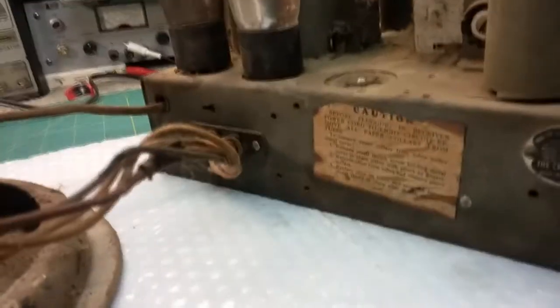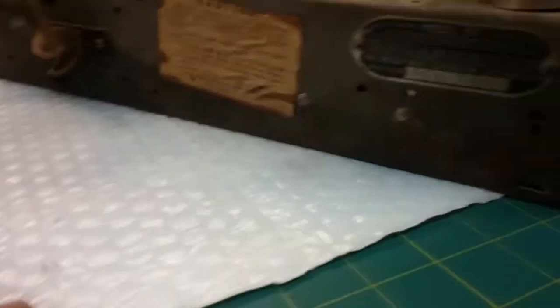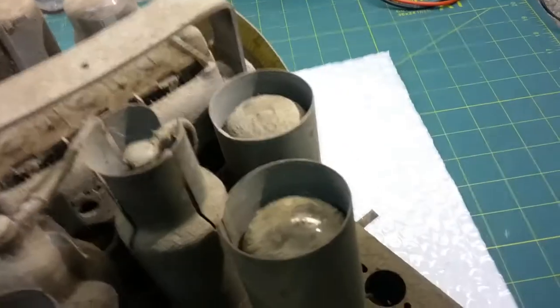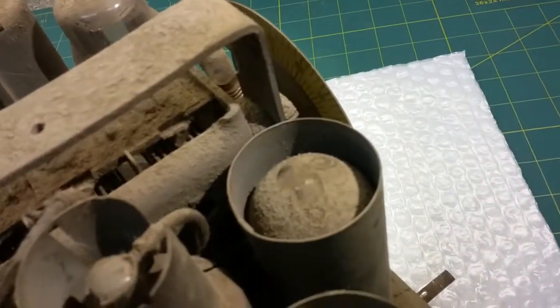I still have to fix that vacuum tube that's busted - it came out of its socket. I'm going to solder it back in; it's a 56. Right now I've got to pull up the schematic, and we'll take a look at the bottom in just a second. I'll flip it up on its side so we can see underneath. It's a 2, 4, 6, 8, 10 tube radio. There's the field coil on the speaker, and the output transformer is mounted to the speaker. It's got a three-section gang tuning condenser, or capacitor.